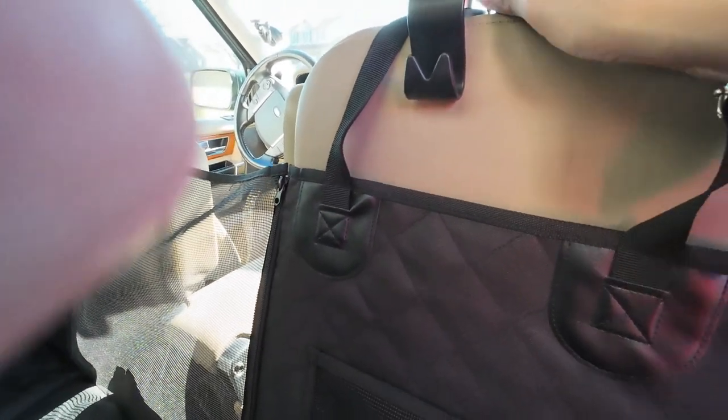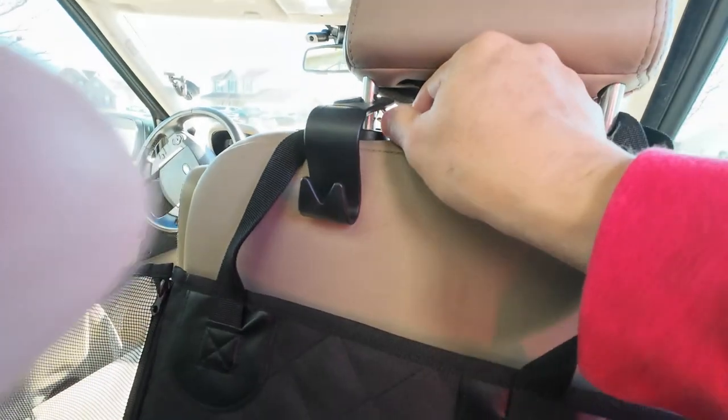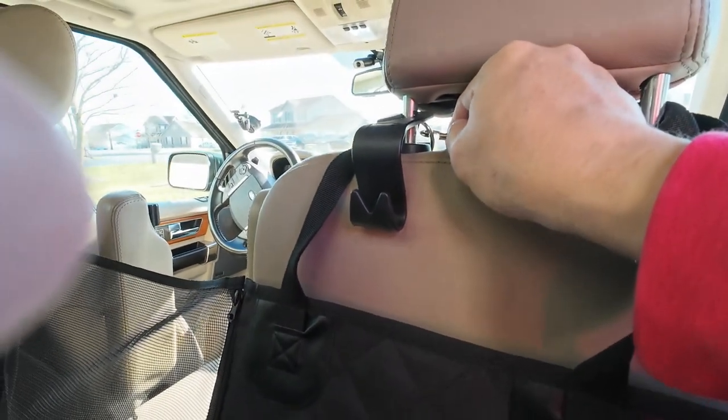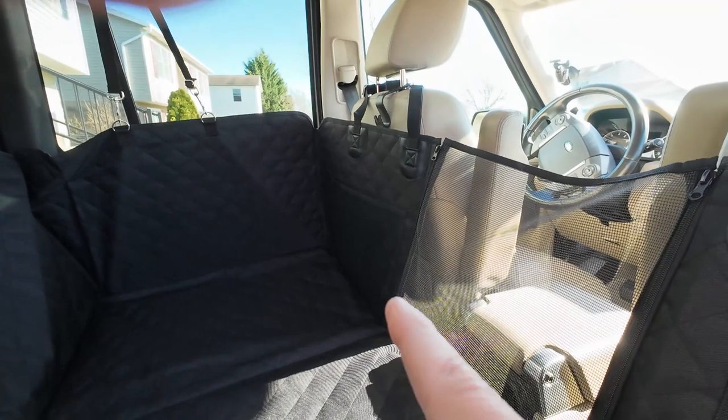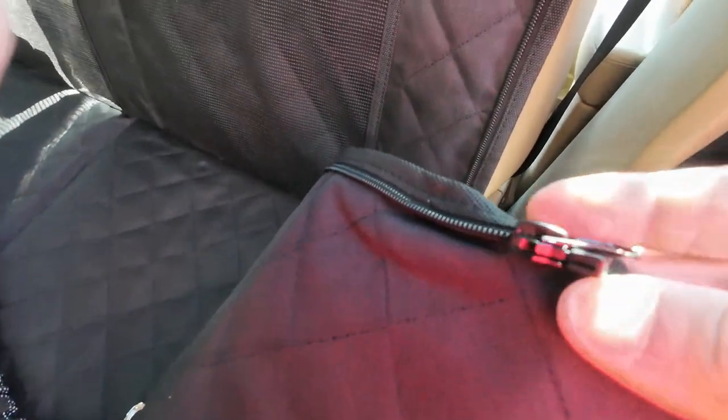The problem is, on all the ones I've had in the past, the little springs break and then these things are left open — I do not like them at all. It's got two pockets, one on each side. The zippers you do have to feed into the slot, unlike the other ones where the zipper was on the bottom and you just pulled it up — that other one was a little better in my opinion. But this is a nice one. I'm not sure on the cost, but we'll have to see.